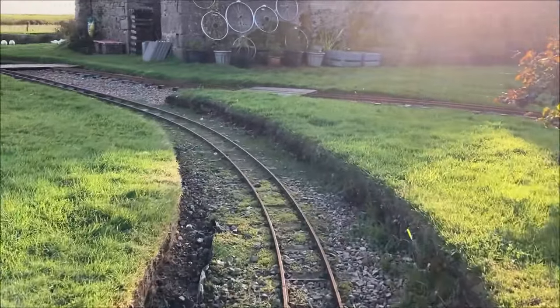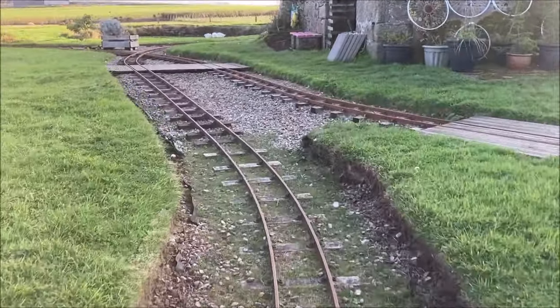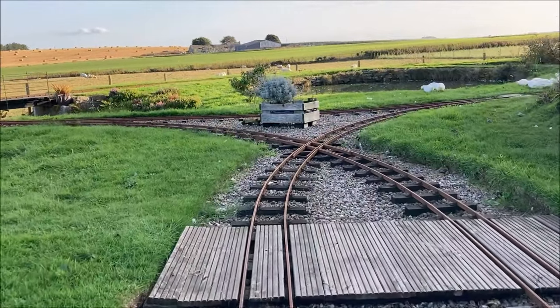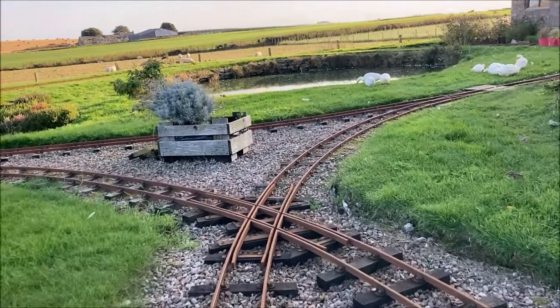As we head out of the cutting one of several wooden crossings comes into view. Several of these have been built to allow easy access including wheelbarrows and wheelchairs to various parts of the garden.